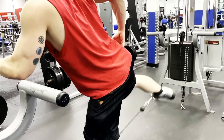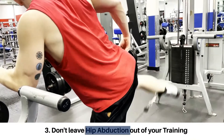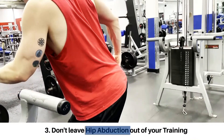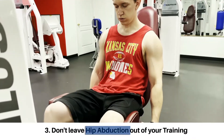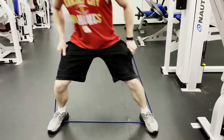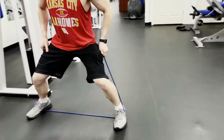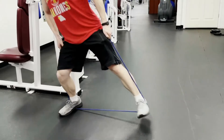These muscles are best targeted through hip abduction movements, so it's important that you don't leave hip abduction exercises out of your training — such as cable hip abductions, machine abductions, or resisted lateral walks. Not only will abduction training improve the sides of your glutes, but it can also help to develop that upper gluteal shelf.